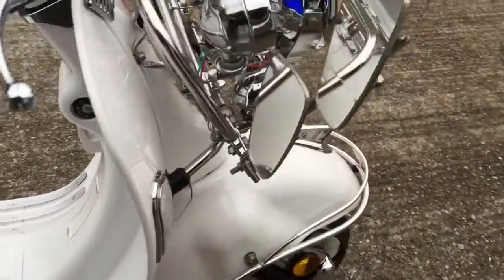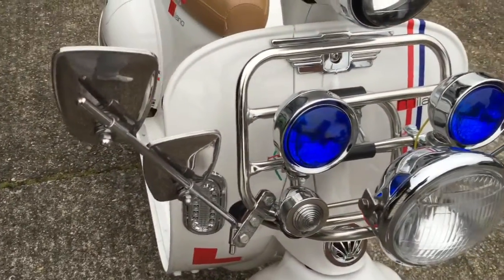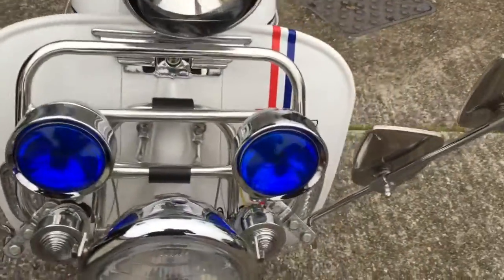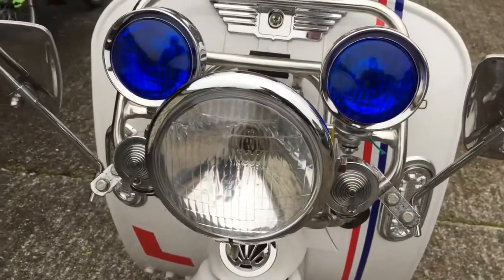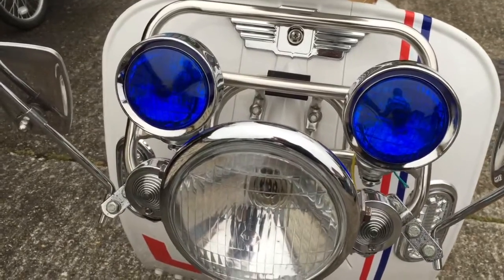I've got two 12-inch mirror stems with the stadium mirrors on it. A couple of little bullet lamps there, a big old spotlight and a couple of blue spotlights there.